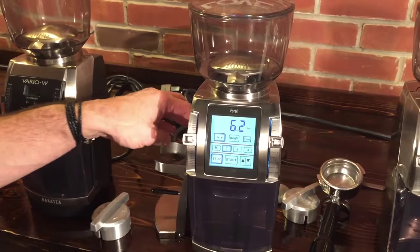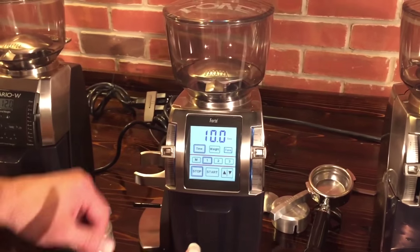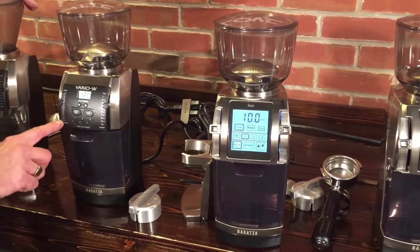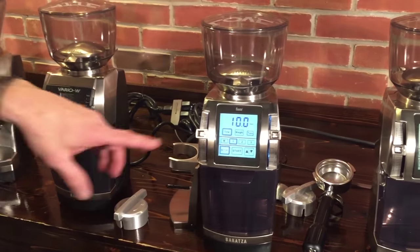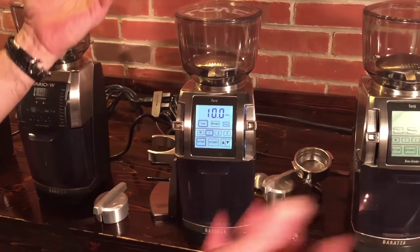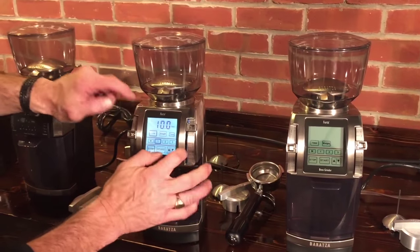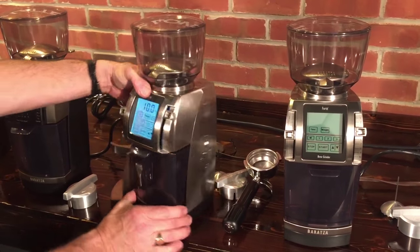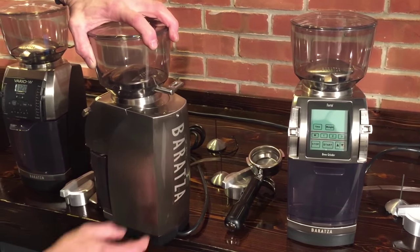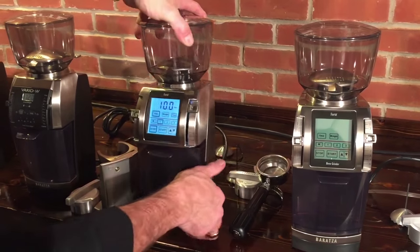There are a couple more grind adjustments on the Forte models than the Varios. The Varios go from A to W for the micro-adjustments, while on the Fortes you have A to Z — they use the whole alphabet. Same ten macro steps over here. And again more metal — the whole exterior case is metal — a really solid grinder. You can also turn it off from the back.